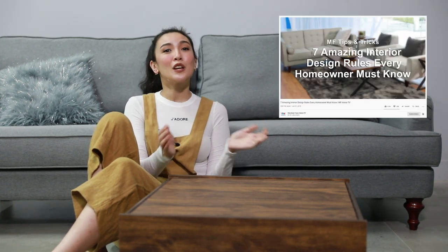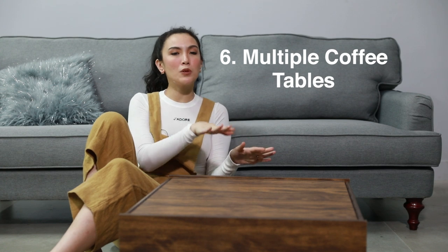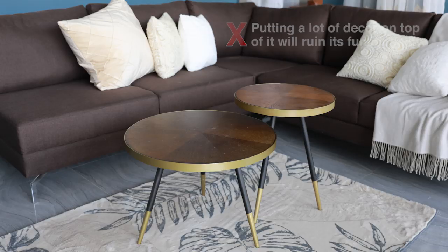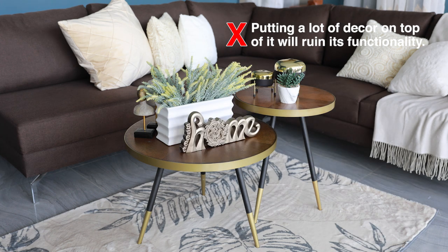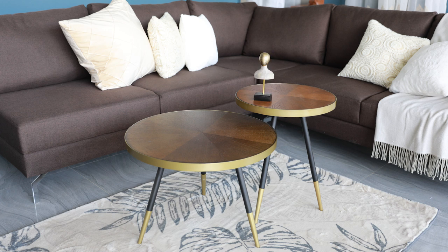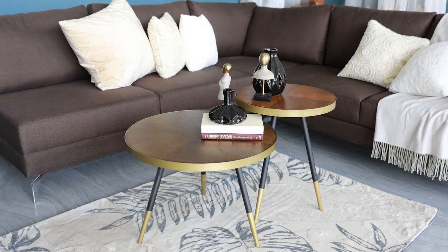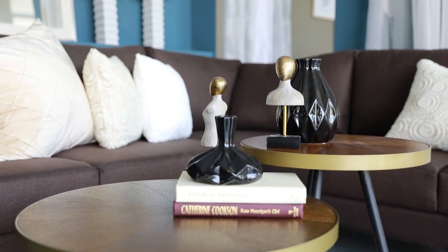Remember the interior design basics from our previous episodes? Do varying heights and bridging the gap. Sometimes there are coffee tables that have a multi-table design — the trick there is to not overcrowd them. Putting a lot of decor on top will ruin its functionality. You won't have space for your drinks and snacks if you place too much decoration. The best way to approach styling coffee tables like this is to take it as one large coffee table rather than two or three smaller ones, so you won't have to repeat the groupings.